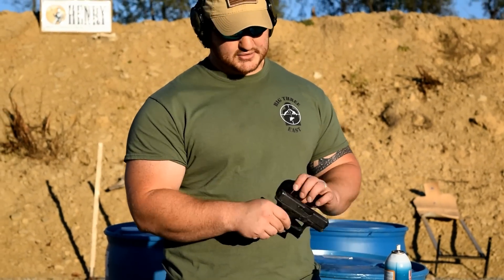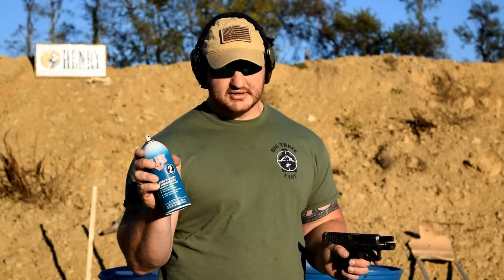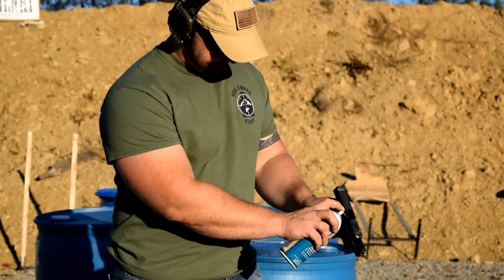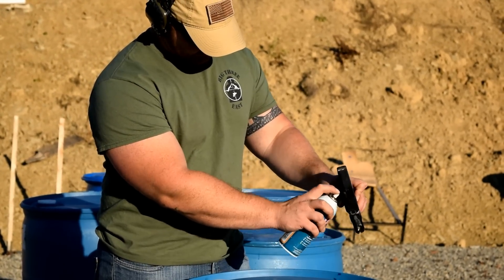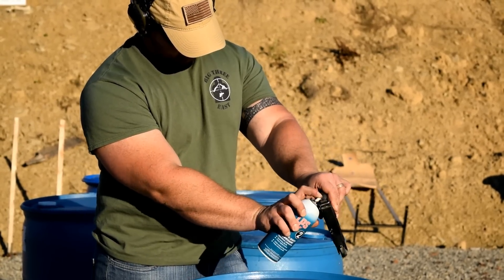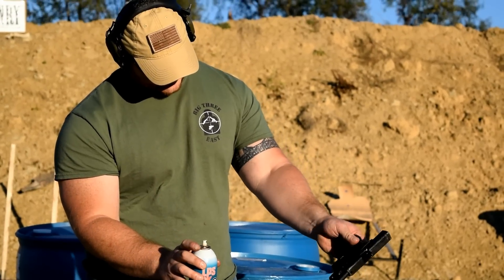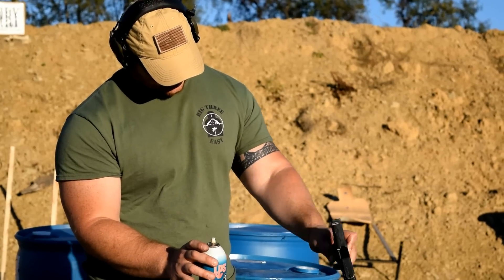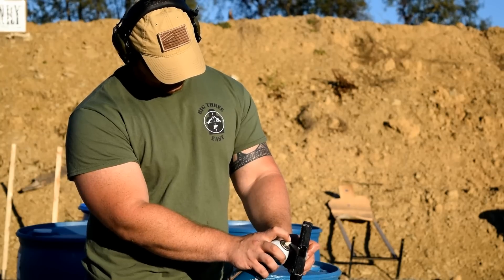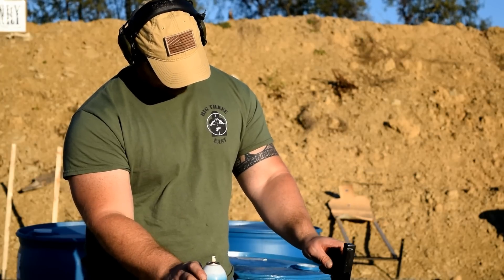So what we're going to do is take the Glock 26, lock it back, take our LPS 2 — this is the heavy duty version — and just spray the heck out of it and displace some of this stuff. Oh my gosh, maybe it'll blow up because of the amount of crap that's in it. Look at all this stuff running out of it. And hey, we've proven that you cannot hydro-lock a Glock because Tim did that and he didn't have a problem when he dunked it in the water, so it should be fine.